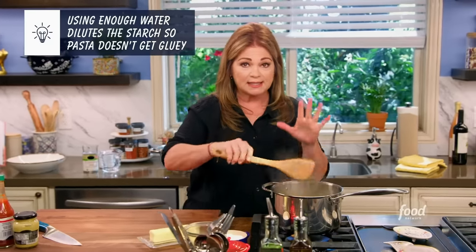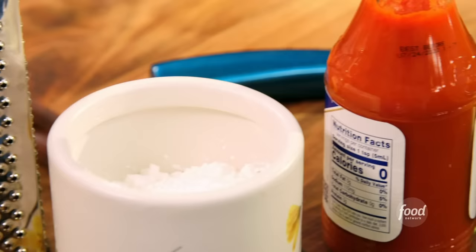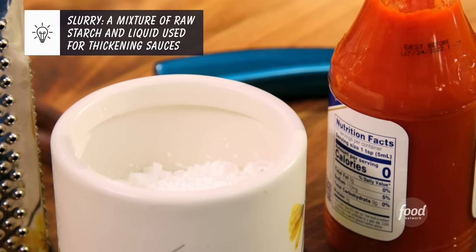The box usually says about seven to eight minutes. I'm going to cook this to just under that and drain it, reserving some pasta water. That's what you want to do because that pasta water is going to help you thicken up the sauce, along with this cornstarch slurry that we're going to make.